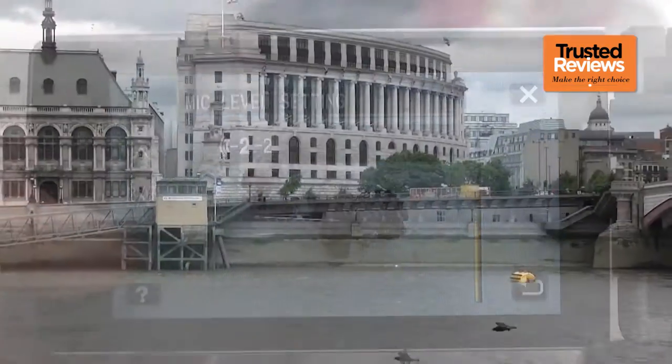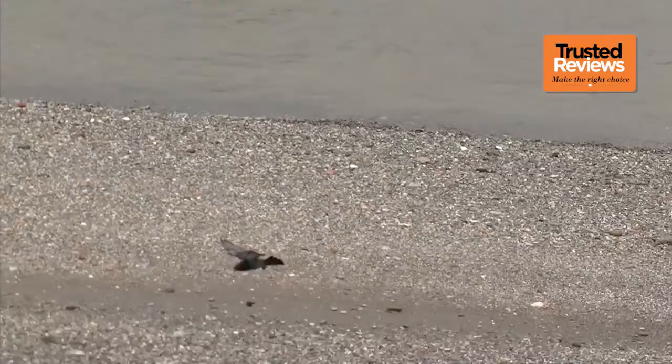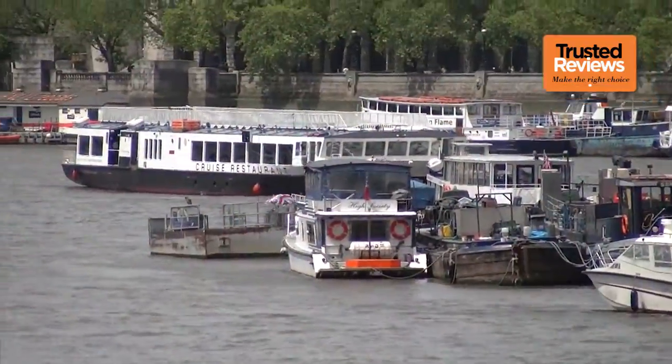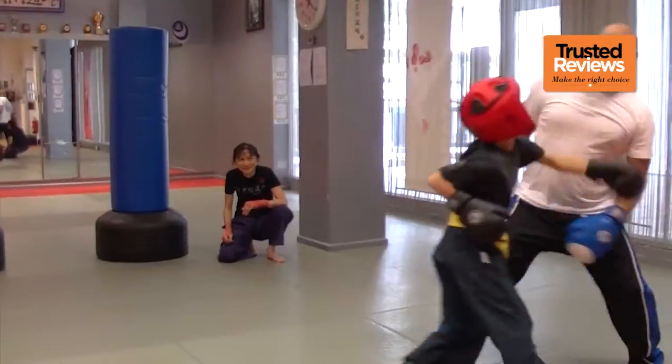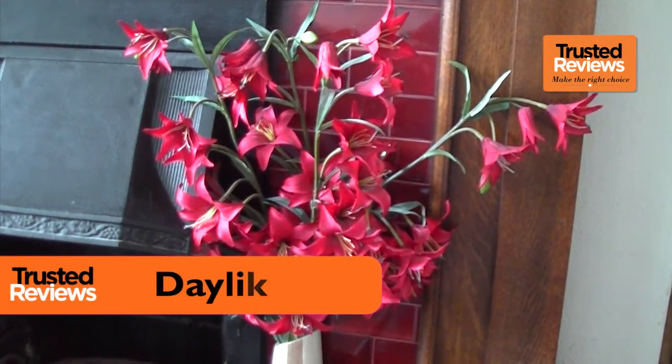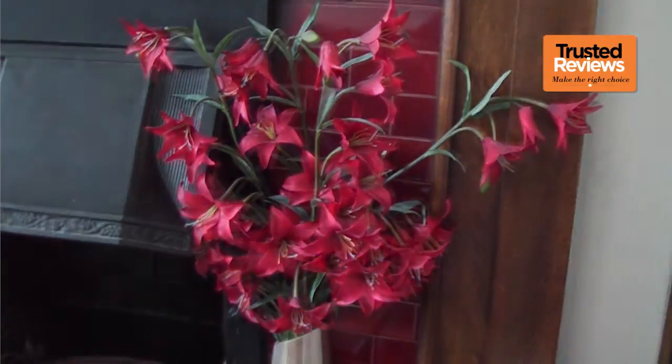All this, and we haven't even gotten round to talking about the GX1's image quality. Suffice it to say, it's excellent. The large sensor performs admirably in good light, with rich colours and plenty of detail. Performance in low light is even more impressive, with excellent levels of colour and brightness, and very little grain.